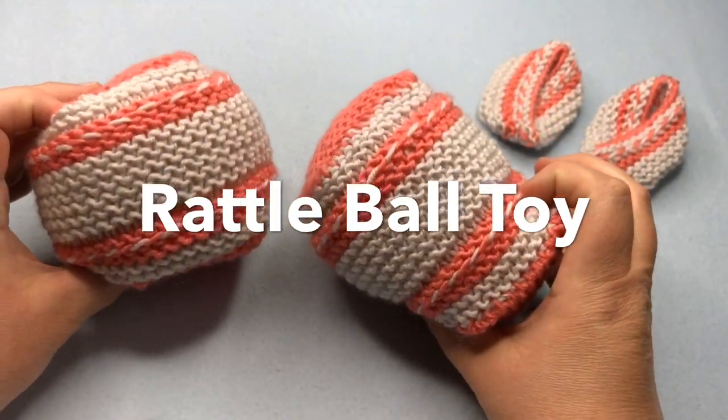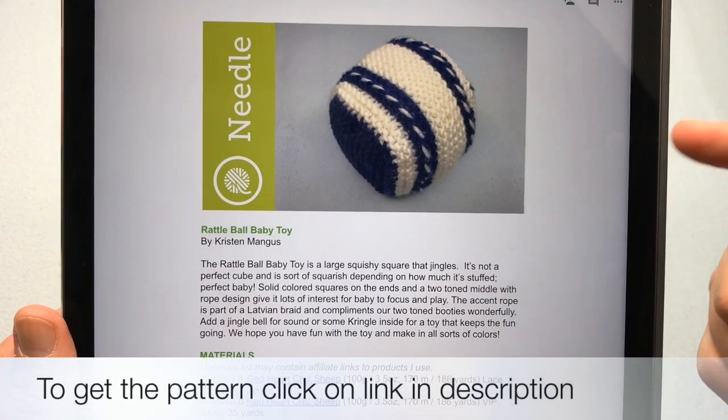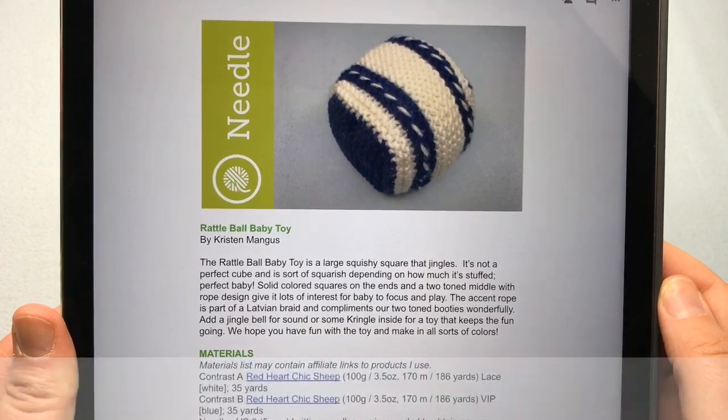The Rattle Ball Baby Toy — let's make one today. Welcome to GoodKnit Kisses. We're all about helping you stitch your love and love your stitches. To get a copy of the pattern, click on the link in the description below.